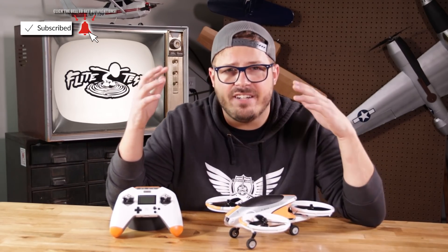Make sure to hit that subscribe button and the notification bell. We're going to be putting out videos like this weekly, and I'll catch you on the next one.